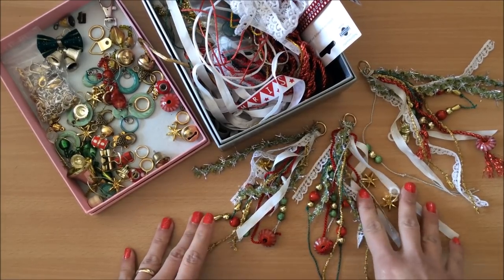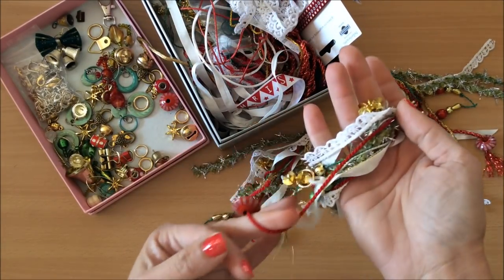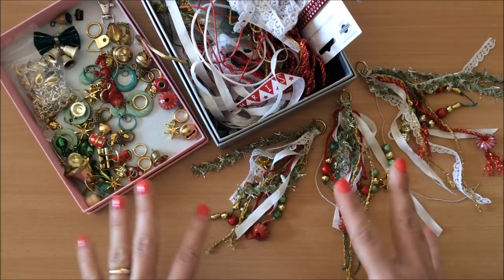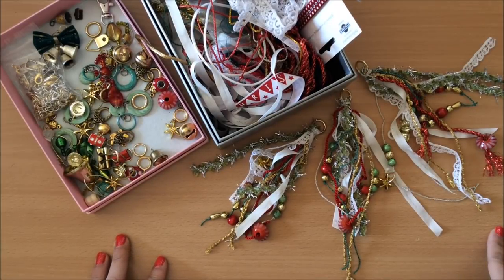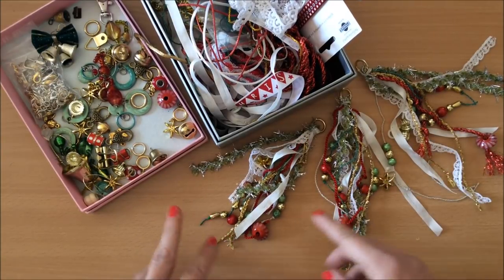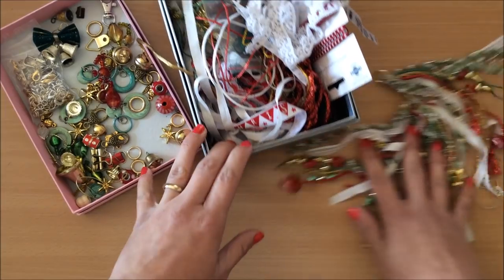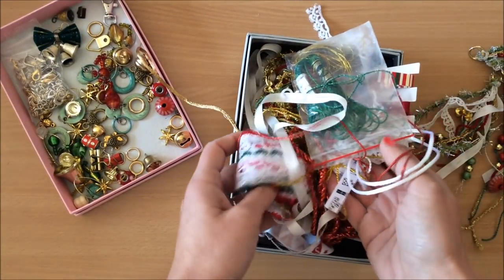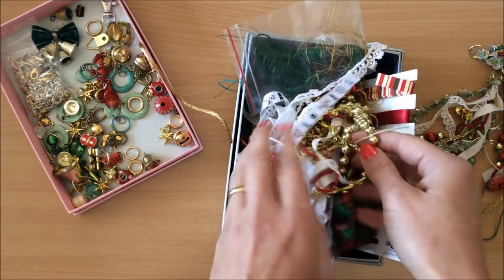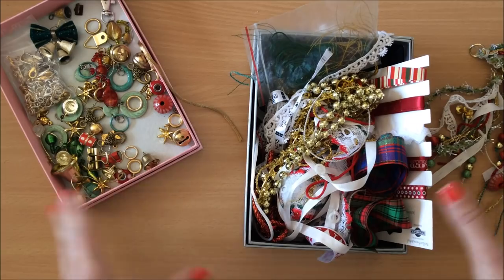Hello everyone, it's Natasha from Treasure Books. I made some Christmas tassels and wanted to make another couple on camera. Once I've done a tassel and you see the process and how I put them together, I'll also show you ways of attaching tassels to your journals. This can apply to any tassel you make — you can do a vintage theme, for example.